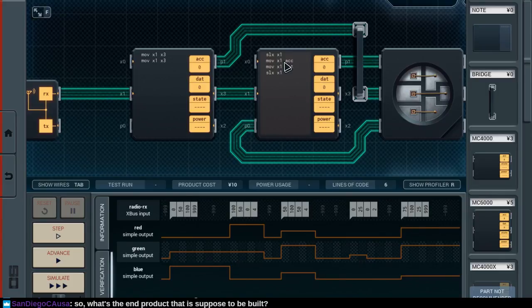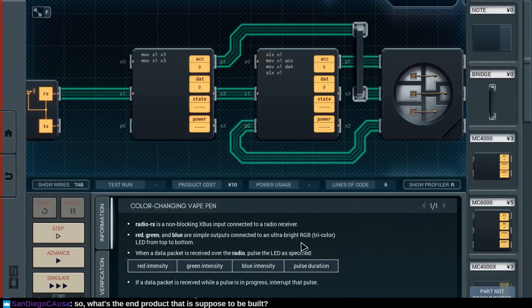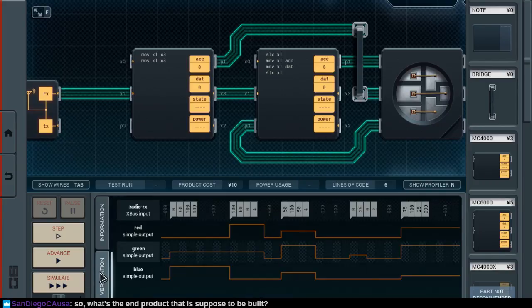Let's see. How do we do this? The end product is supposed to be something that follows a specification: when we receive a packet, flash the red, green, and blue lights on the output for the specified pulse duration. This is just a simple red, green, blue output — you have to keep track of the pulse yourself.